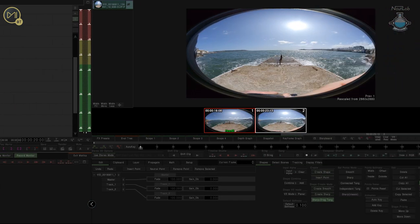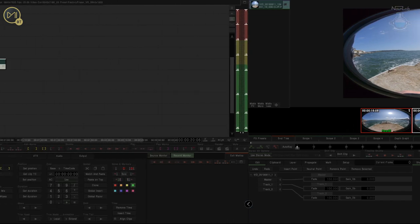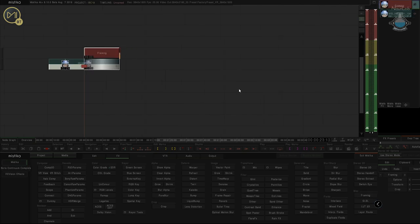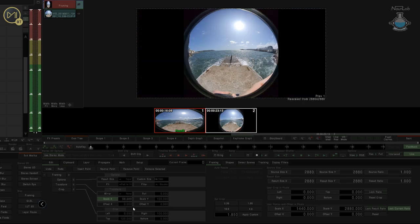You'll notice that everything's all squished into the long format. If you ever want to see the original format, come to Effects, drop on a Framing Node, bring that up and just set your X scale to 50. That will then show you the actual circular format that came off the camera.